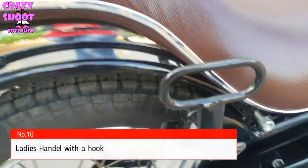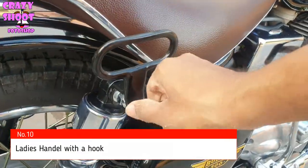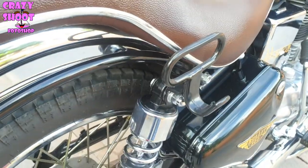Number ten: Ladies handle with a hook. The ladies handle with a hook will help the pillion to hold the handle for safety, and you can also hook some bags on it too.